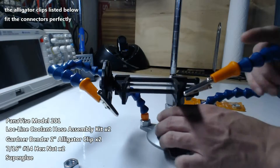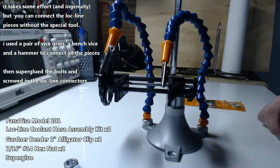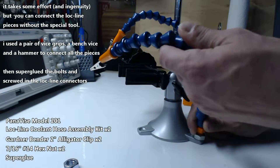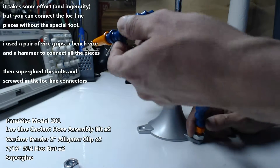These helping hands help with soldering quite a bit. It takes some effort but you can get the lock lines put together without the special tool. I used a pair of vise grips, a bench vise, and a hammer in about 15 minutes to get them together.